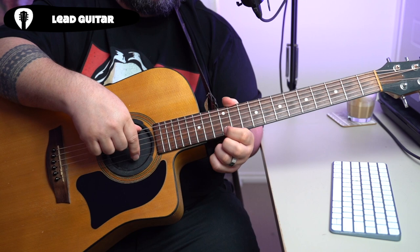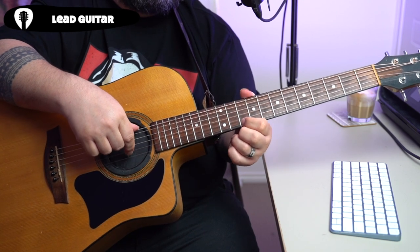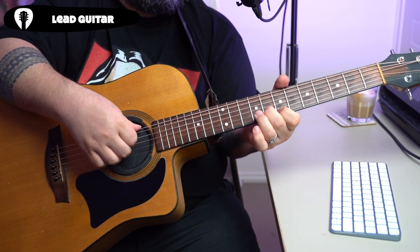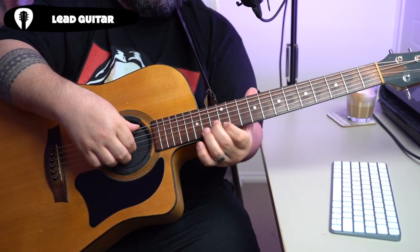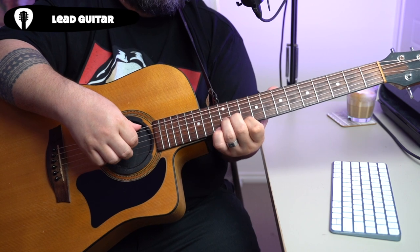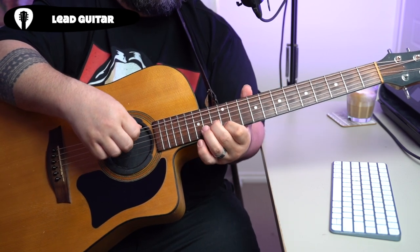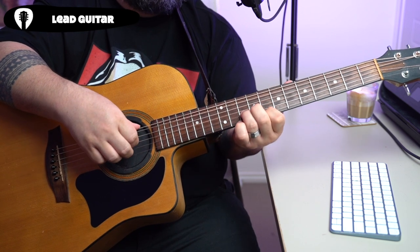So if we're counting from our highest fret numbers, we're going 12, 10, 8, 7. That is: shape one, shape two, shape two, shape one.